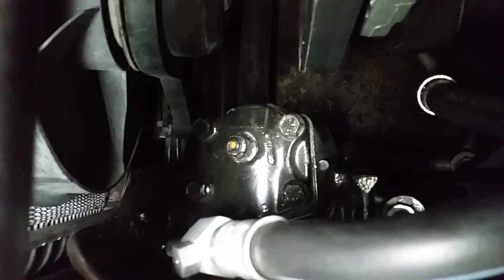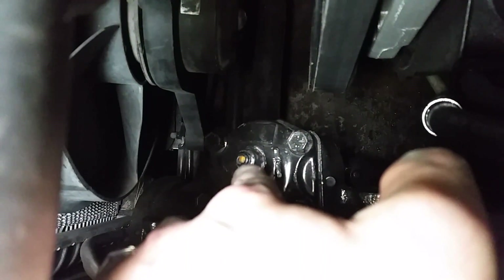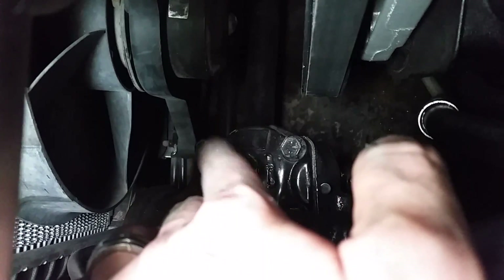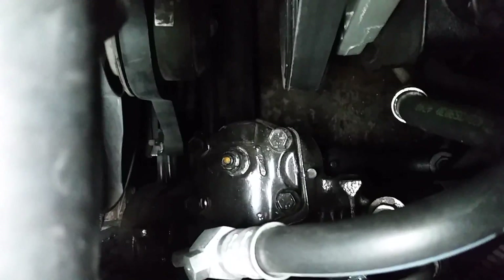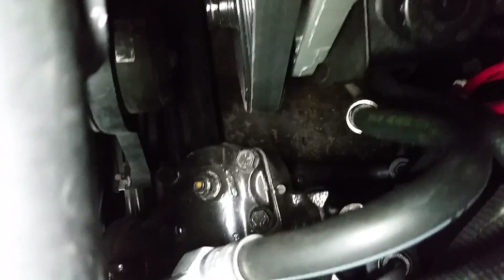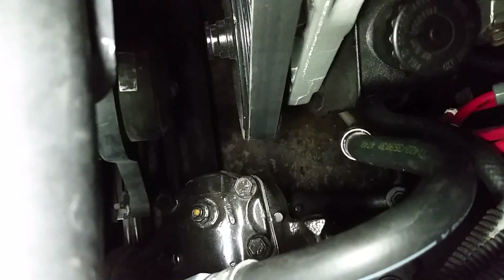The first thing I'm going to do is get a socket on the top of this and loosen it up. You can also use a wrench, but I tried a wrench and this thing was really on there. From up here it's kind of impossible to get that torque, so I'm going to get a socket on top of that and break it loose.